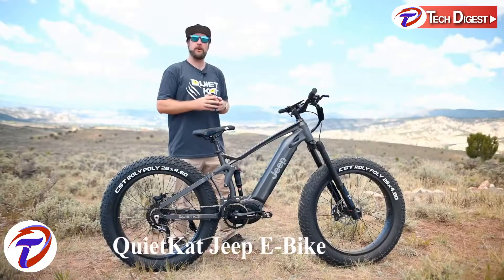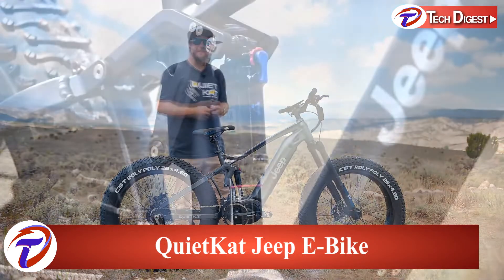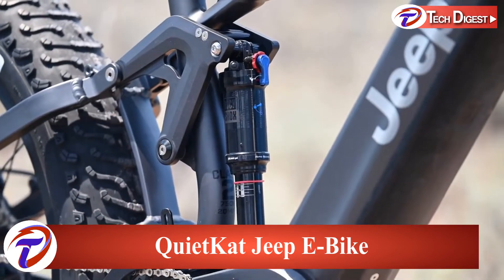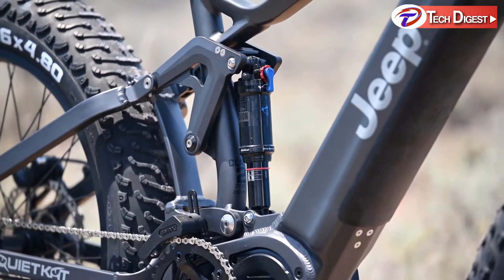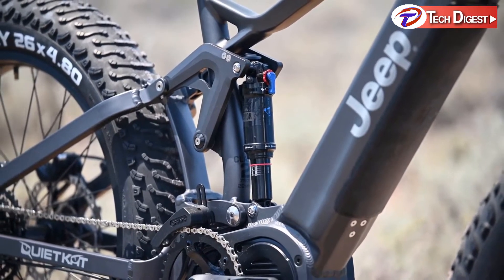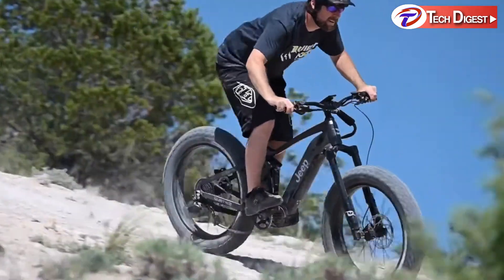This is Ryan with Quiet Cat, here to show you the all-new Jeep E-Bike powered by Quiet Cat. The Jeep E-Bike features a Firelink full suspension frame. With 150 millimeters of suspension travel in both front and rear, the Jeep E-Bike is ready to tackle any terrain on the far corners of the earth.